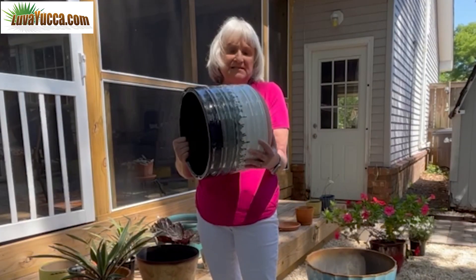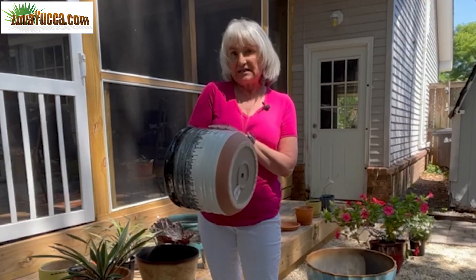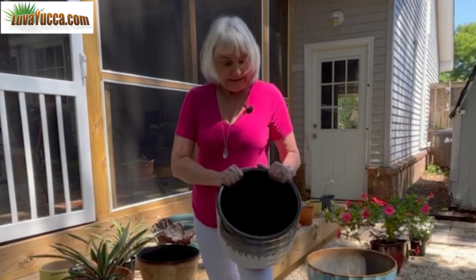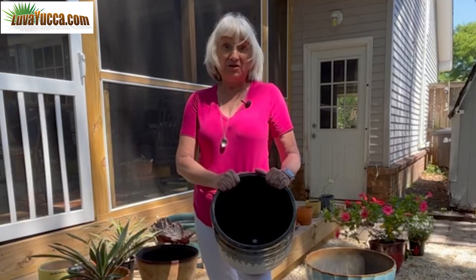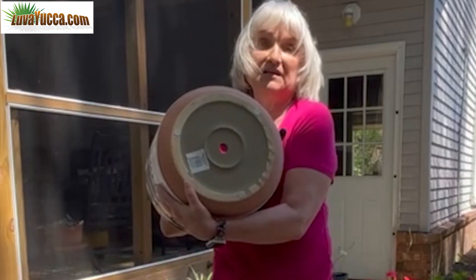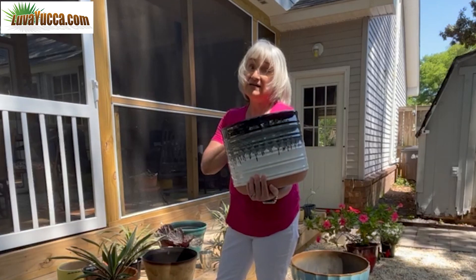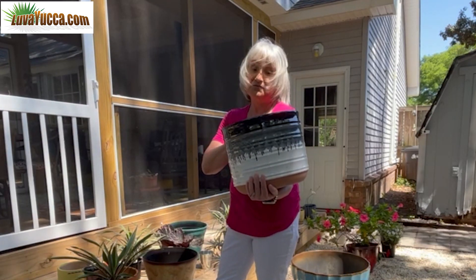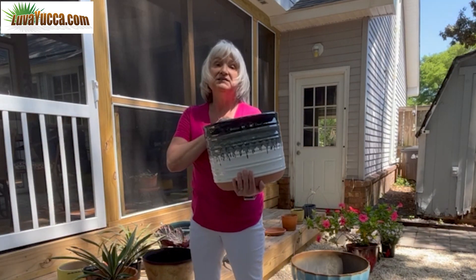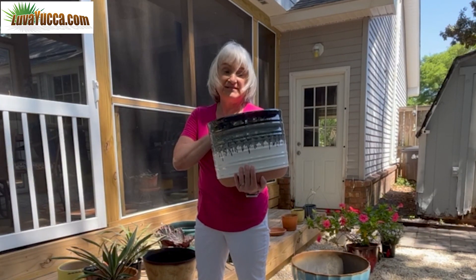Ceramic. Now this pot, I believe, is part terracotta and painted — so that defeats the point of terracotta if you paint it. It's a big one and it was cheap, or I wouldn't have bought it. I'll probably put a yucca in it because it's got a hole at the bottom, so it's great for drainage. The downside is it's heavy, so I'll have to put it on wheels to move it around. I'm going to have to be careful with watering — I don't want to overwater that yucca since this is not going to breathe.